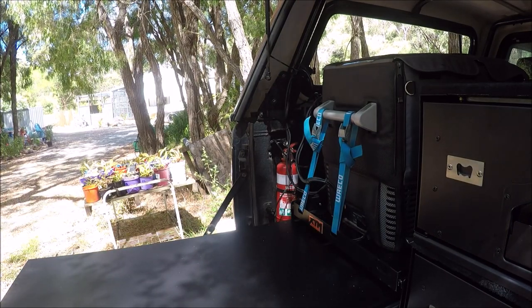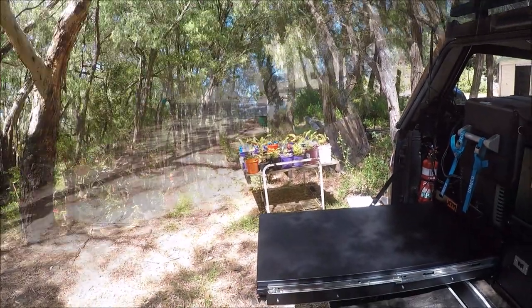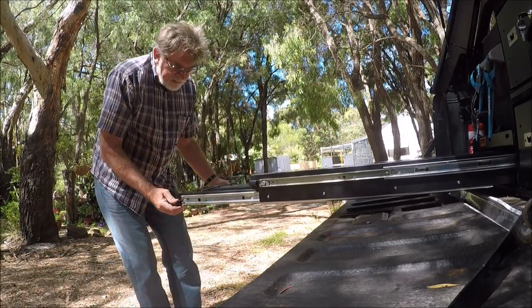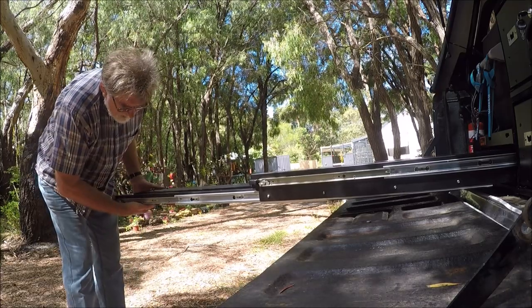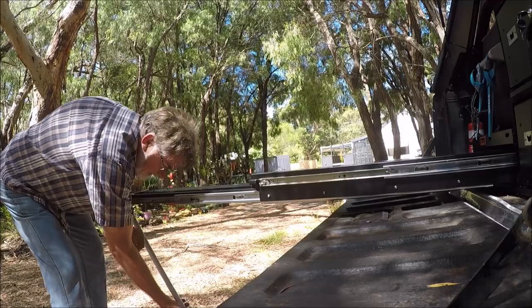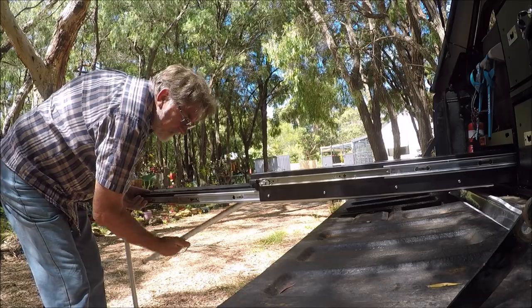I'll just spin the camera around so we can see what we're doing. This bit slides out like so. But underneath it has legs - telescopic legs. So we can just tighten that up. One under here, one under here.